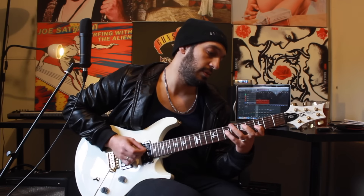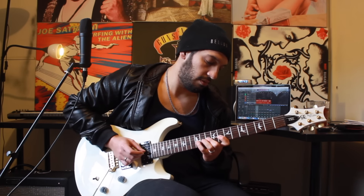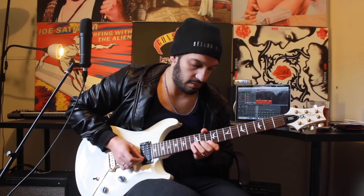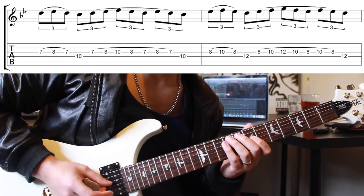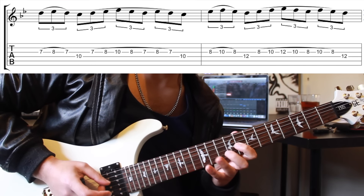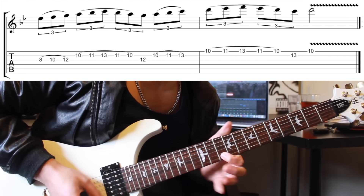That's pretty much the whole exercise. Keep in mind we're still in D Phrygian. Let's take it slowly and then do it again even slower with some tabs. And that was my legato lick in D Phrygian — hope you guys enjoyed that. Please like and subscribe if you haven't already, and I'll catch you all very soon.